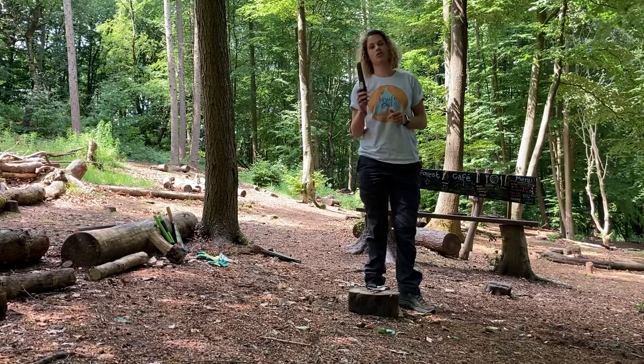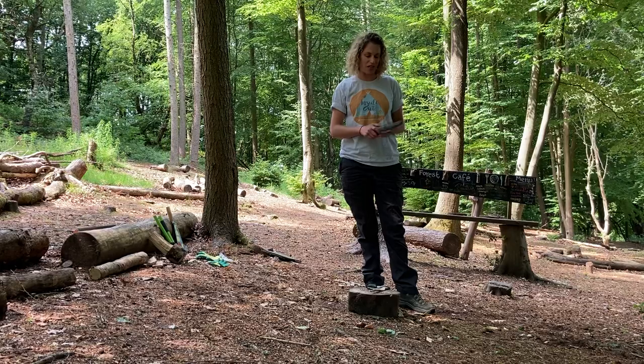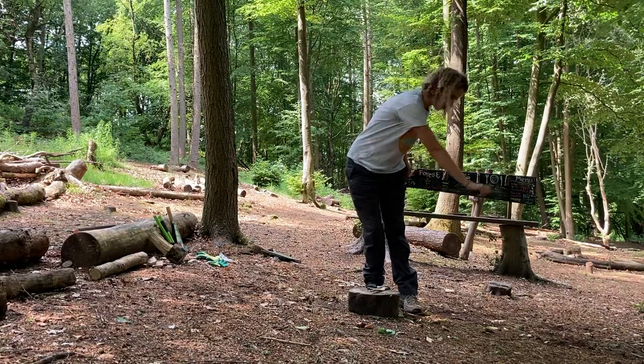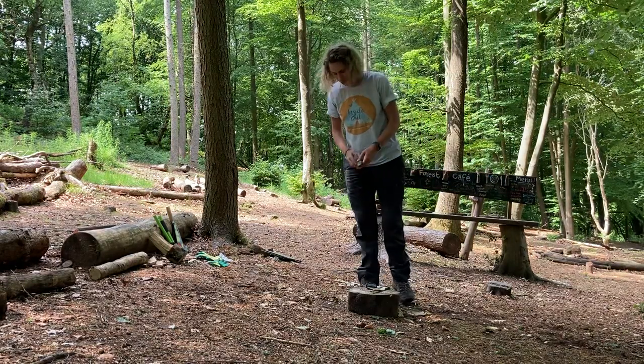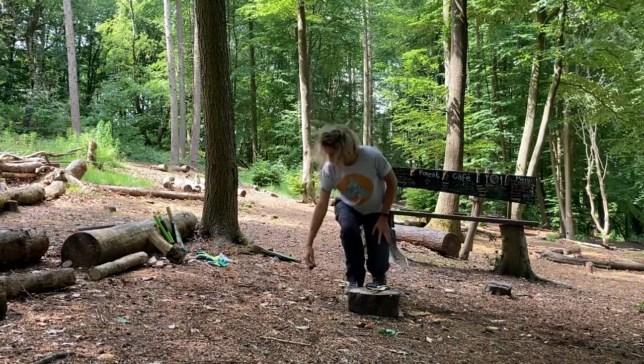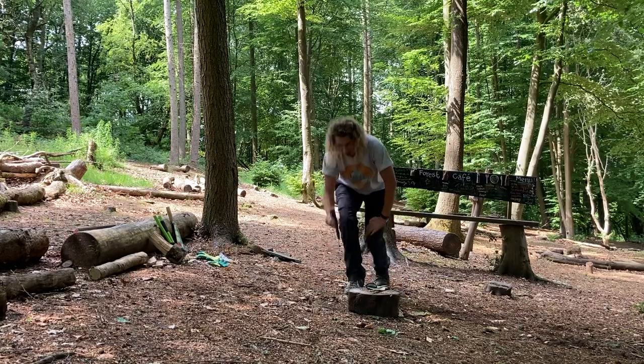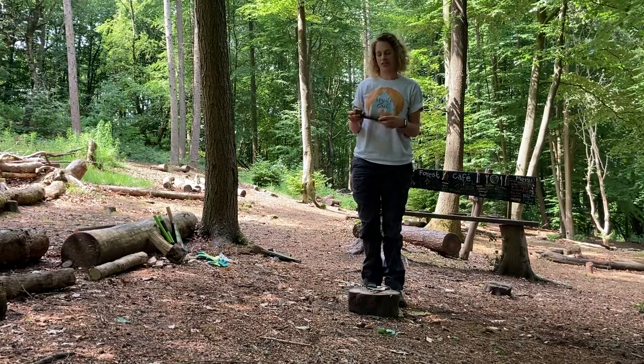I wear a glove on my helping hand when I'm using my knife to whittle or cut string. I always use my knife down and away from my body. When I'm not using my knife but I might use it again in a minute, I put it down on the floor next to me with the handle facing forward and the blade facing in. When I finish using my knife, put it away in a designated toolbox.